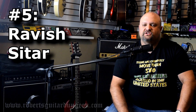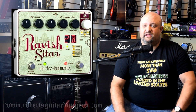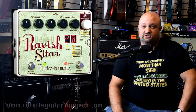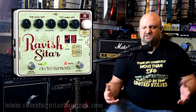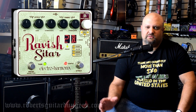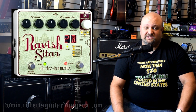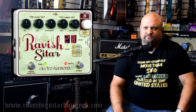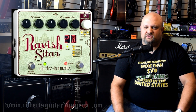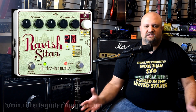Number five: the Ravish Sitar. There's another tone of a musical instrument out there that I've often wondered how I might be able to get without actually going and learning to play the instrument. The Ravish Sitar has solved this problem for us. The Sitar is a stringed instrument that is somewhat similar to a guitar but comes from a completely different part of the world, and it really doesn't sound like a guitar. It's a very unique sounding stringed instrument that can produce a lot of elegant and exotic tones. If you don't know what a Sitar sounds like, look it up — I think it'll sound very familiar to you. The Ravish Sitar takes your guitar and makes it sound exactly like a Sitar.